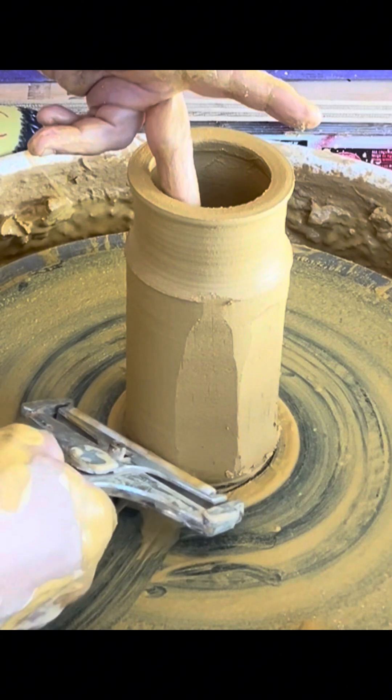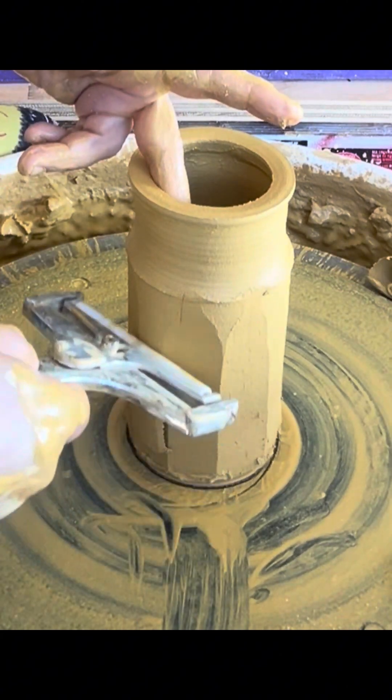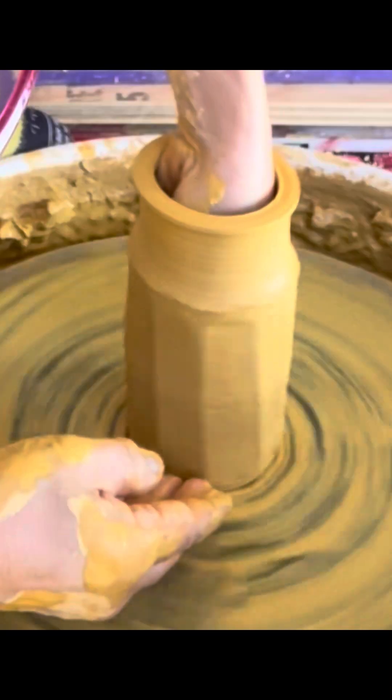There's one in there that's not so great. I'm just going to dig in a little bit with my finger, create space for the foot and press out from the inside.